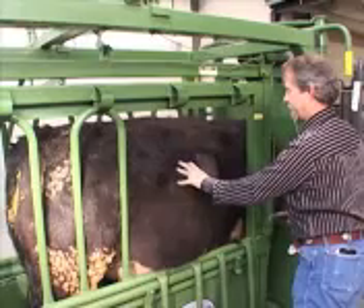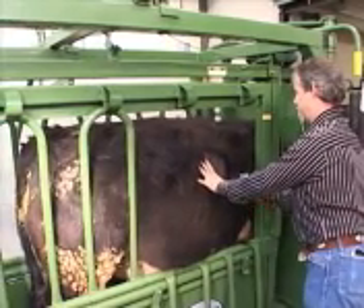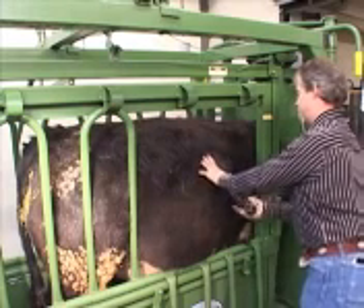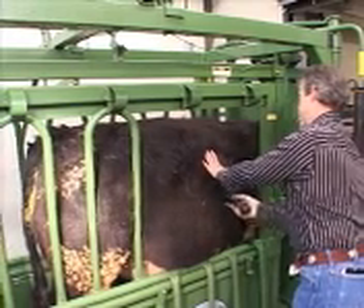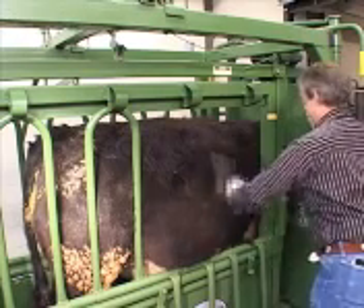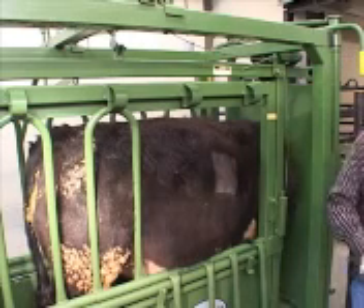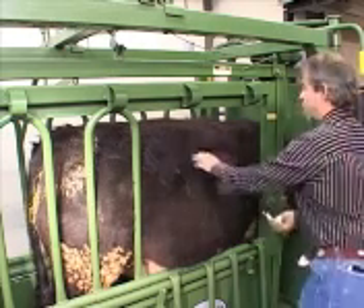Okay, first rib, second rib. It's not going to hurt him to lose a bit of extra hair — make it a little bit wider open and easier to see. Let's do a quick betadine scrub.